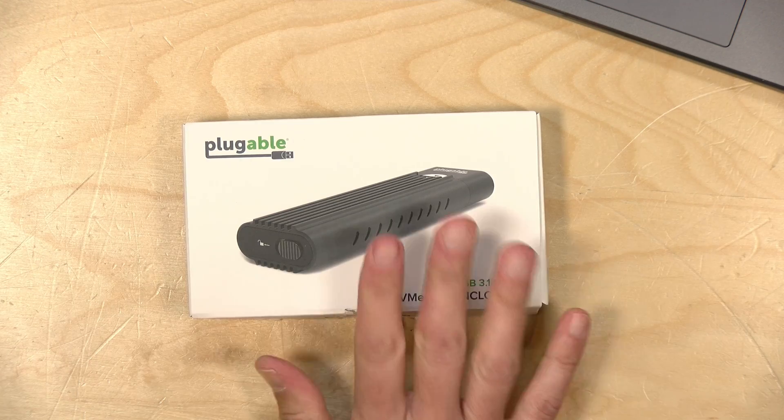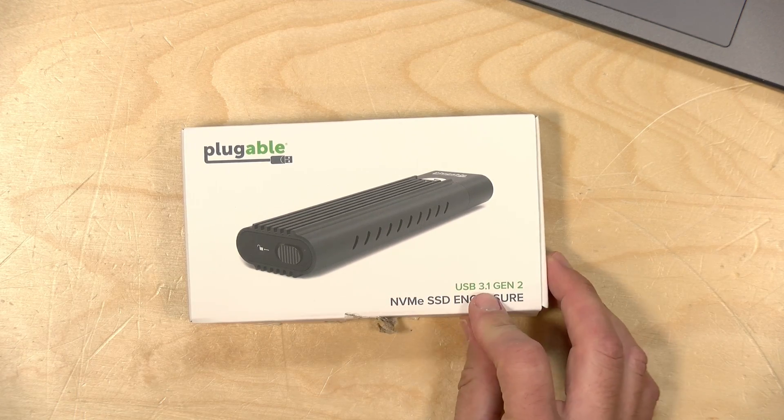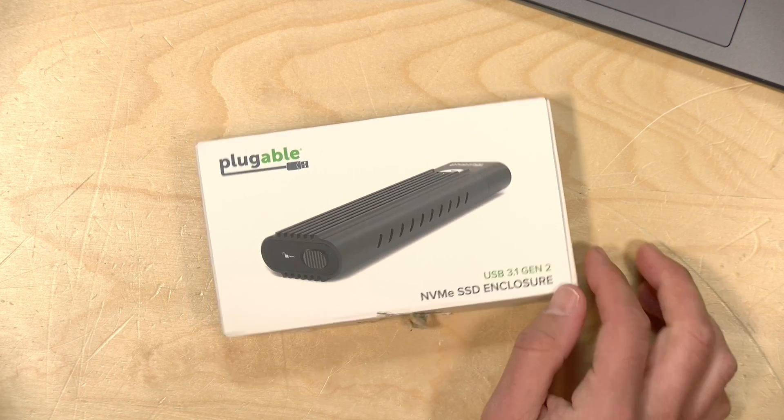Hey everybody, it's Lon Seidman. The other day I upgraded the recording drive on my production system here from a 1TB NVMe Samsung drive to a 4TB drive that I got at a very good price during the Prime Day sale. One of the fun things about these NVMe drives is that you can repurpose them for some other use with an external enclosure, and the folks from Plugable sent me this one to check out.